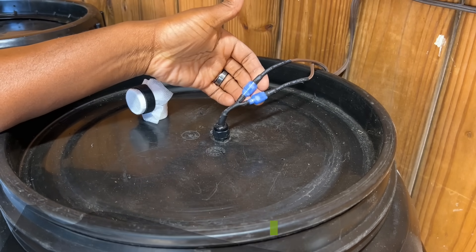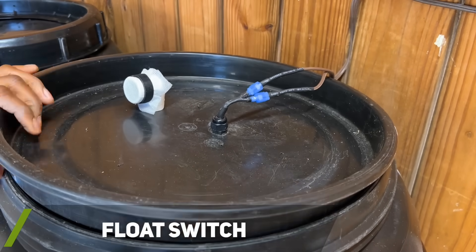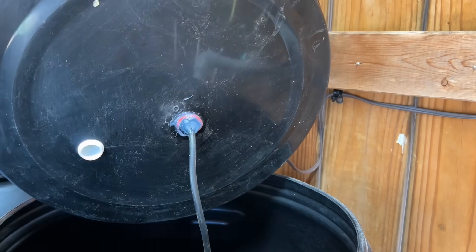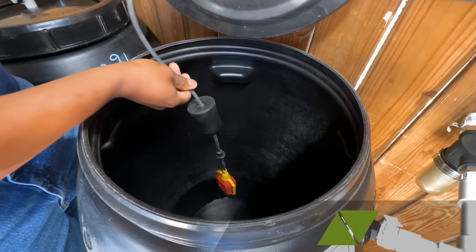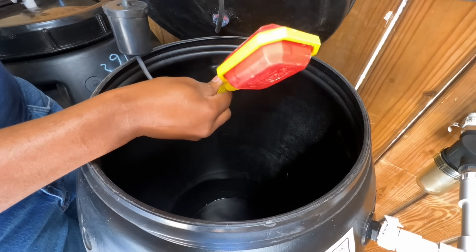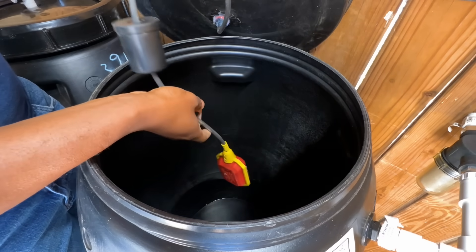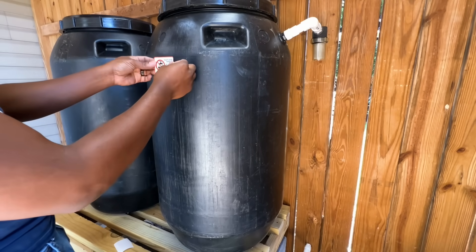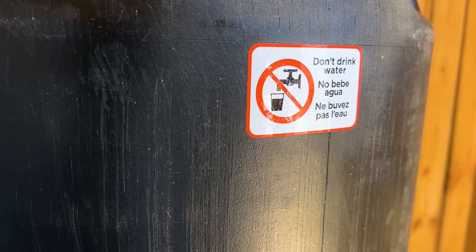Off camera, I went ahead and reinstalled my float switch that I have wired to automatically turn my transfer pump off if my rain barrels are almost empty so I do not damage my pump. I will leave a video link in the description that goes into more detail for how I wired and set up my float switch for my previous rain barrel. Since Earth Minded included a 'don't drink water' warning sticker in the diverter kit, I figured I would go ahead and apply it to the rain barrels.